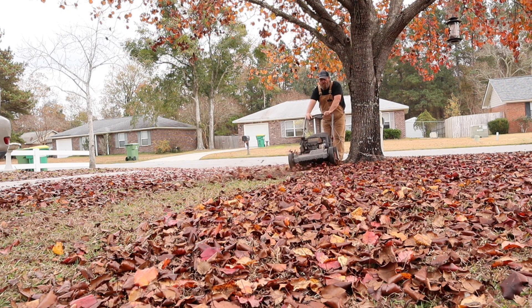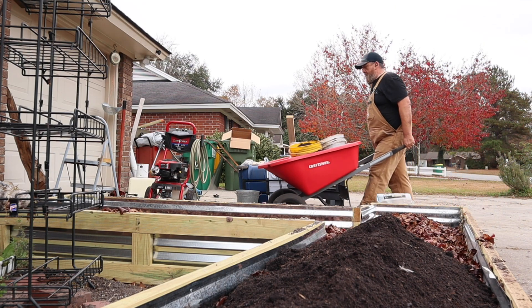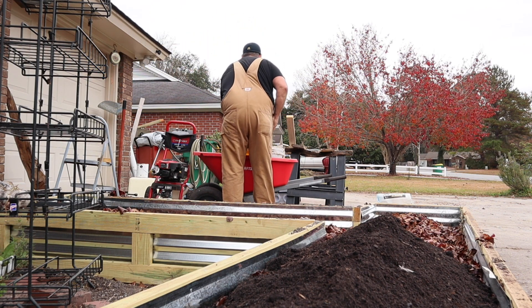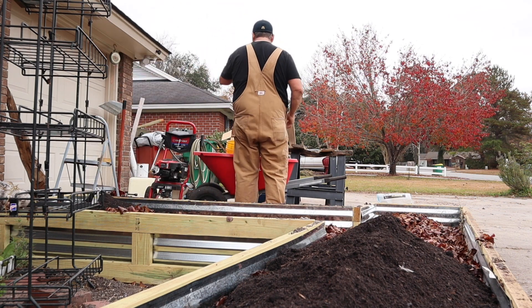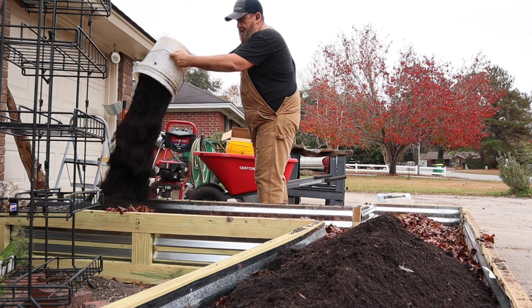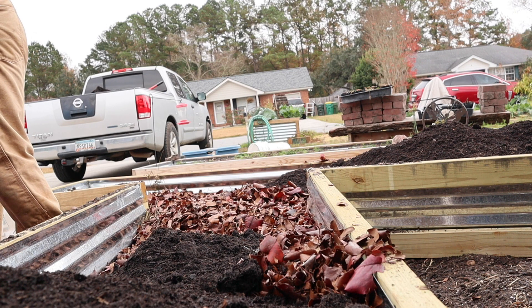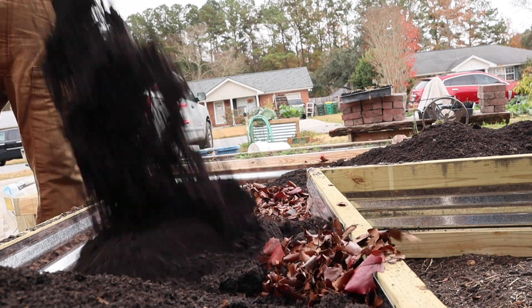It's been quite the challenge building this because it is such a custom job. The very front of it is 16 feet long, and that was a single run. Every other piece is very much custom — every board had to be cut. There was nothing standard about it. There are 30-inch pieces, eight-foot eight-inch pieces — it's a very odd shape, but we managed.